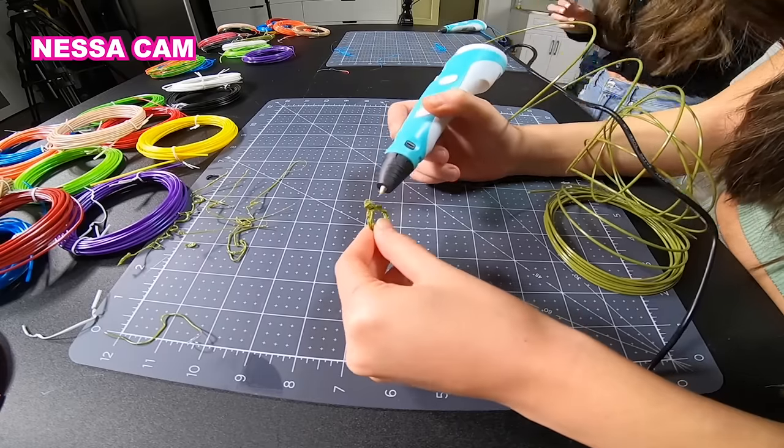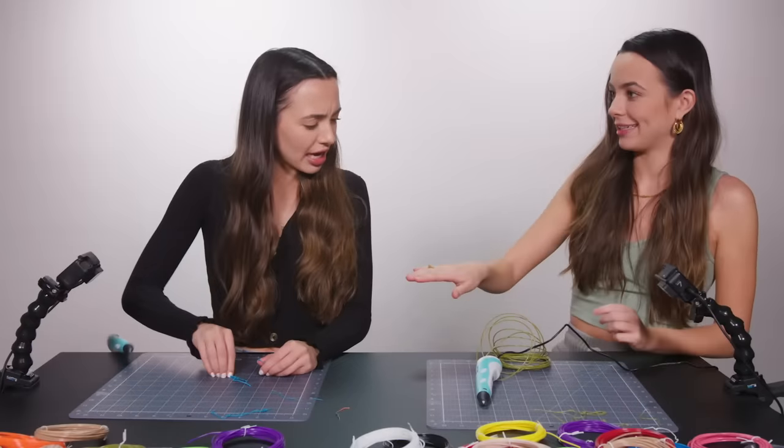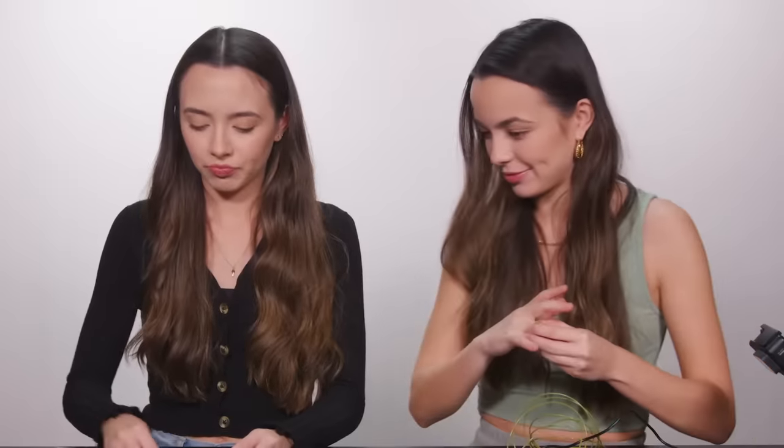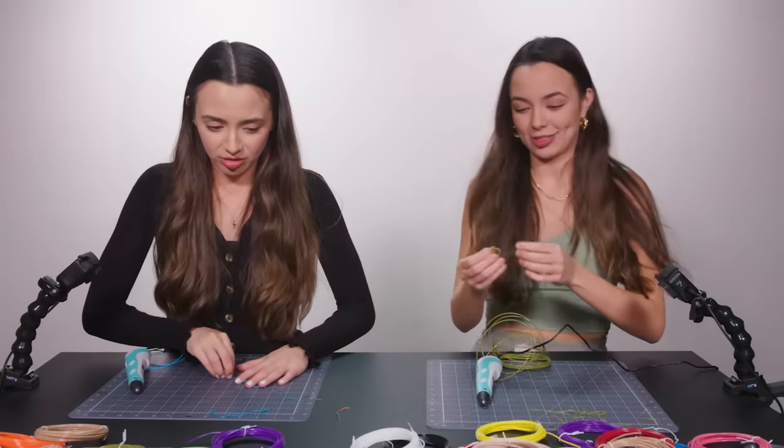I made a ring! Look, I made a ring! How did you do that? This is impossible. I think we can start the challenge now.